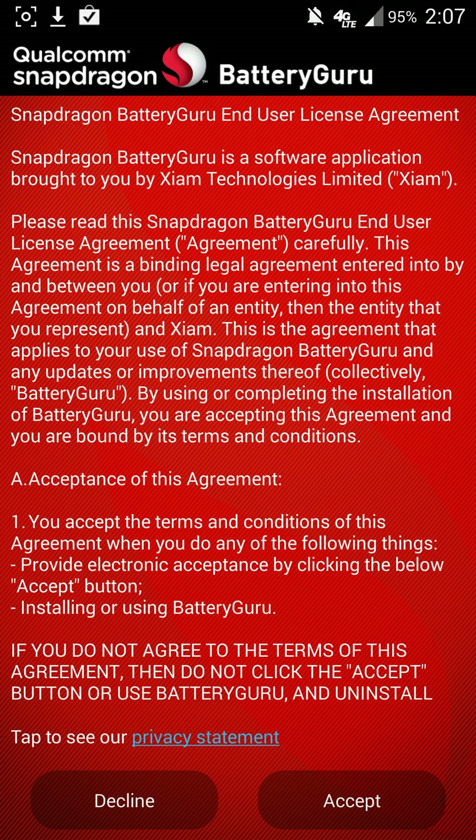What's up guys? Welcome to another episode of the DMG Tech Show. I'm your host Jonathan Parkington. In this episode we're going to be looking at Battery Guru by Snapdragon.